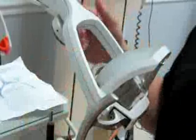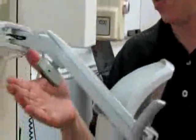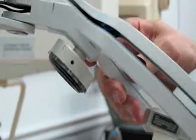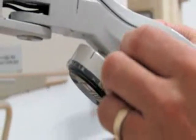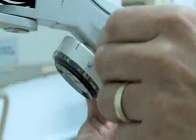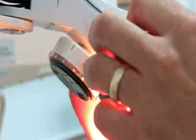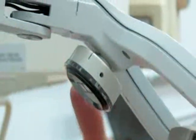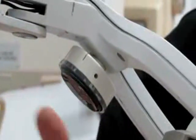Now we want to set the distance of the motion control — how far the doctor has to hold his hand from the sensor to activate it. Inside there's a small hole on one side of the motion control that needs a Phillips head screwdriver. Insert the screwdriver all the way inside and turn it clockwise to set the distance. This is a good time to bring the doctor into the room and ask him how far he wants it.